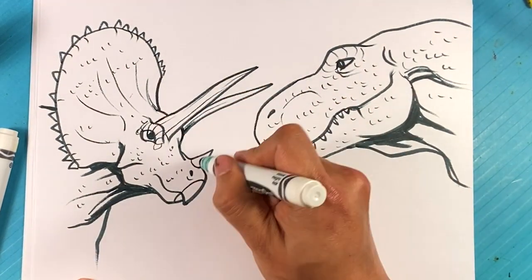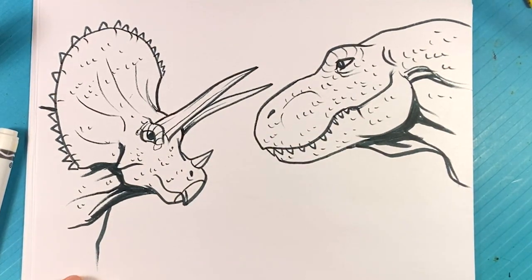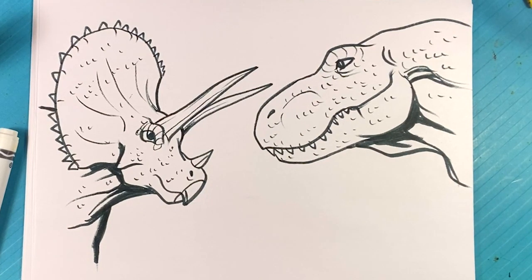So that is Triceratops versus T-Rex. I think T-Rex is probably gonna get them, to be honest. Anyway, that's pretty much it — I hope you enjoyed that. If you want more dinosaur versus dinosaur, let me know. Hit the subscribe and click the bell notification, and if you like this kind of stuff hit that like — likes are the reason the channel survives.